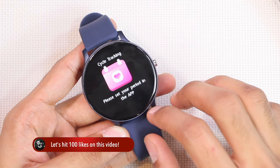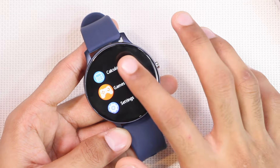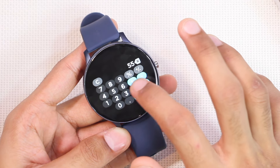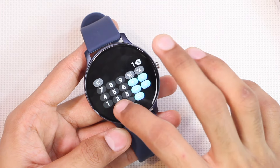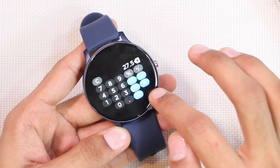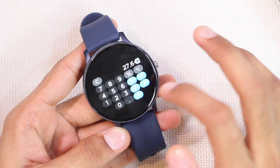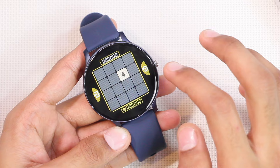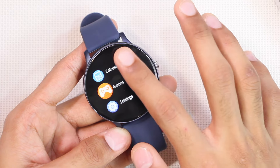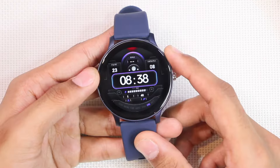There is a cycle tracking application for females to set up a profile and keep records. We also get a calculator with basic functions — multiplication, division, subtraction, and addition. The percentage function works fine with multiplication but doesn't work correctly with addition. Finally, there is one game included: the 2048 game. Those are all the applications in the X27 smartwatch.